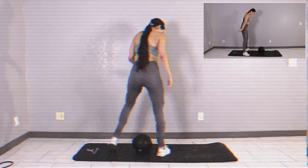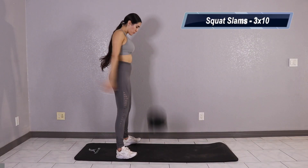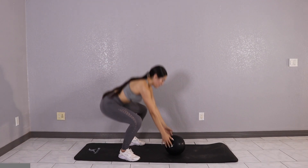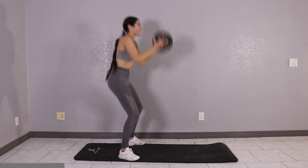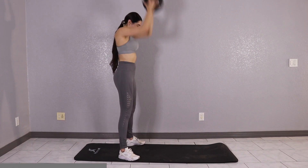Good job, give yourself a 10 to 15 second rest and get ready for squat slams. For this one, we're going to go ahead and pick up our medicine ball, bring it all the way up over your head and then slam it down. Throw it down as hard as possible — this is not going to hurt the medicine ball, you're good to go. We got 3 sets of 10, you guys, let's get it.